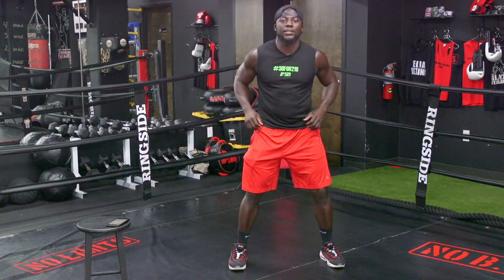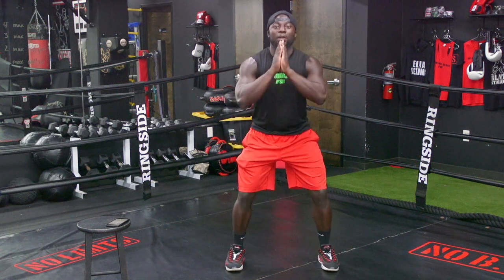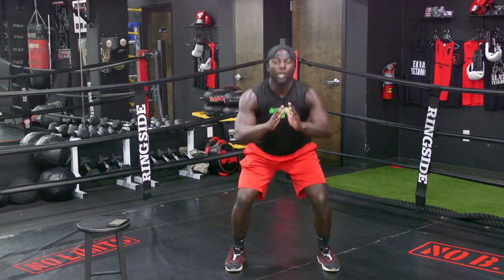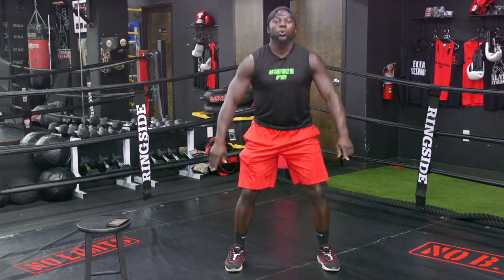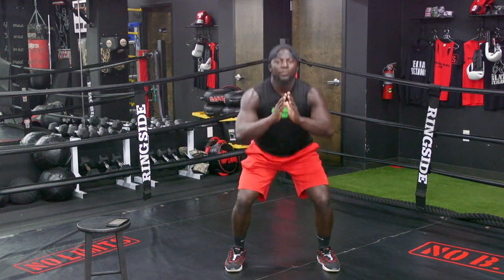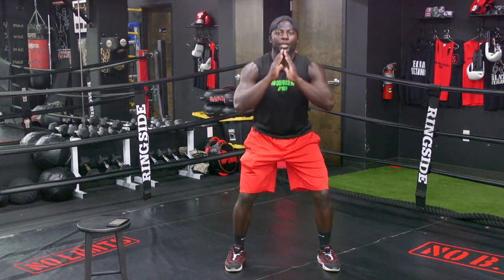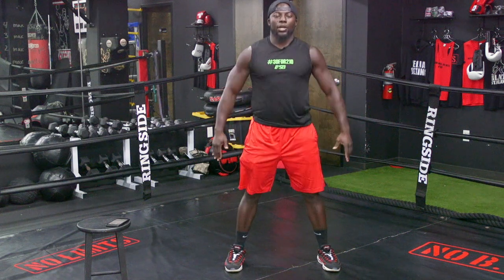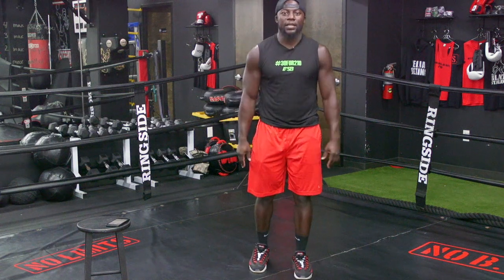We're going to start off with some squats. Just going straight up and down. I want your feet parallel right outside your shoulders. Weight on your heels. Every time you come up, I want you squeezing your glutes. Deep breath in as you go down, exhale through the mouth as you come up — this is where you squeeze your glutes. Keep it moving just like that. Breathe with me now. 30 seconds in.